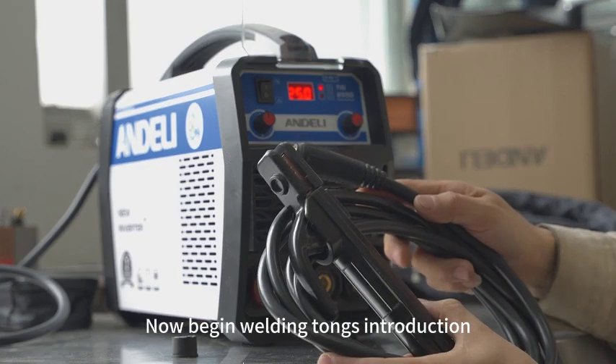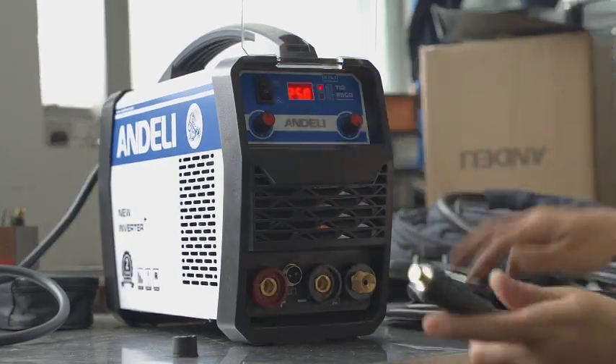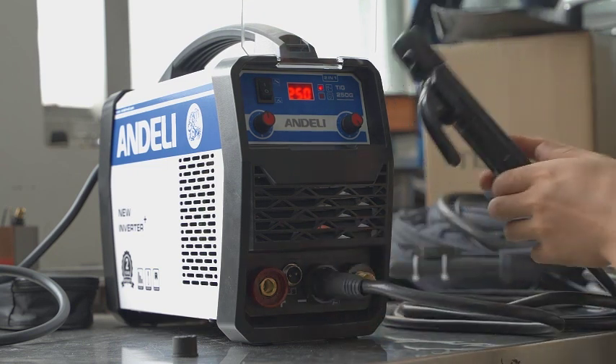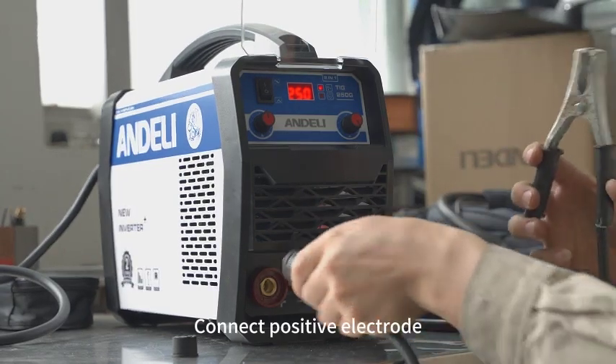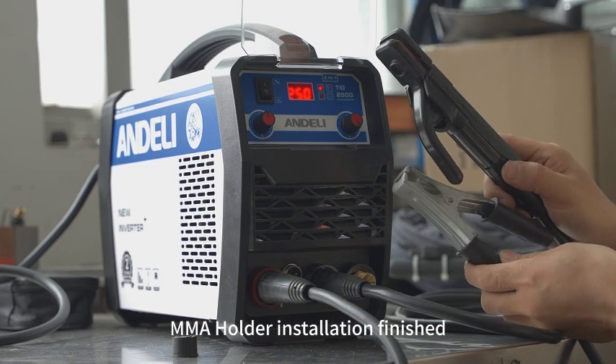Now begin welding tongs introduction. Set MMA gear. Welding tongs connect the negative electrode. Ground clamp connects the positive electrode. MMA holder installation finished.